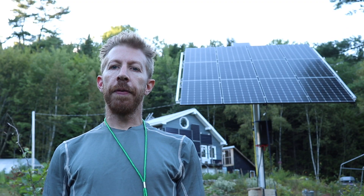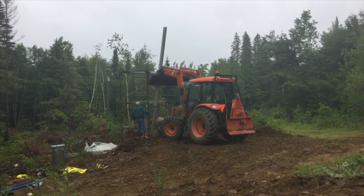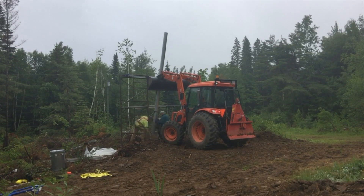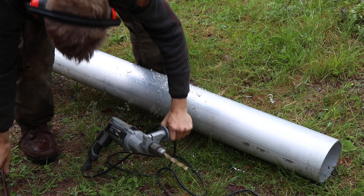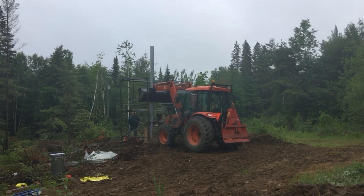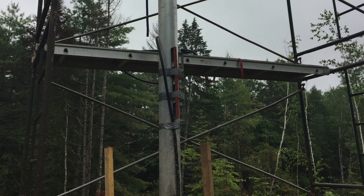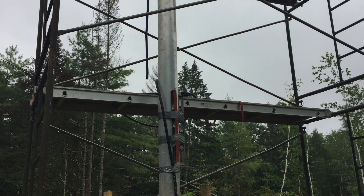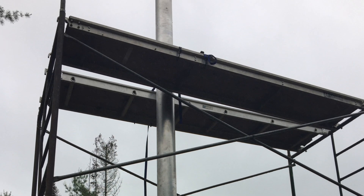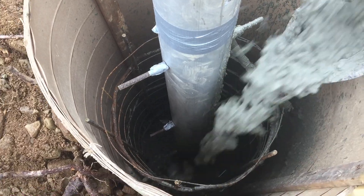We had a good lift for the heavy aluminum pipe. My friend Andrew brought his tractor over and we lifted it up with a strap and the bucket. Once the pipe was in place, we put some anti-spin rods through some holes that we drilled in the pipe and then we finished lowering it into the hole. We used the staging and staging planks to strap the pole to so that it was able to remain perfectly vertical while we poured the rest of the concrete and waited for it to set.